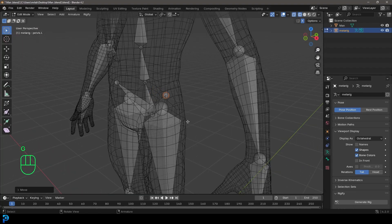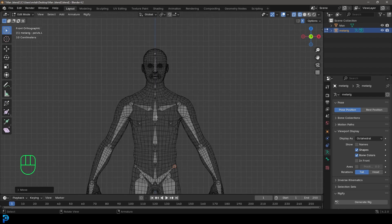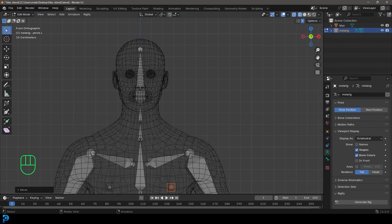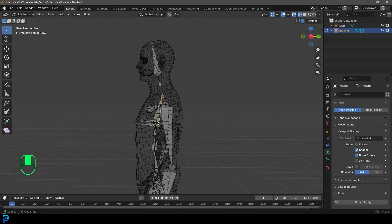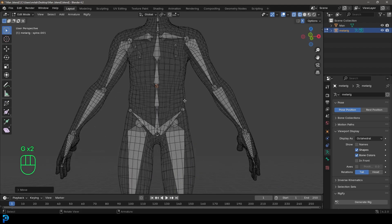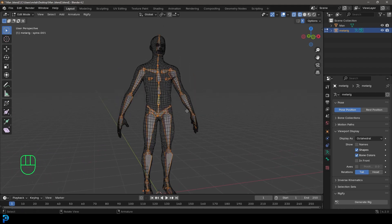The hip bones can be moved to line up where the hips would be — they're already more or less in place. The spine bones and breast bones are mostly in place too. For the head, it looks fine from the front, but in the side view, grab the head and move it back a bit, then line up the neck bones — there should be two of them. You have the head bone, then the neck bones, then the chest bone, which should already be in the chest area. The spine bones at the bottom should already be in place.